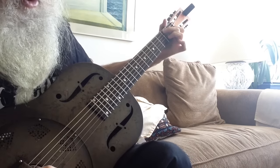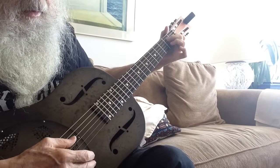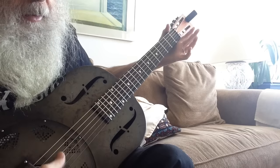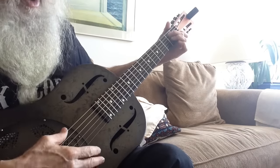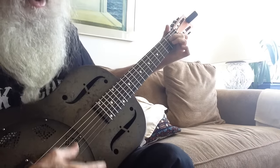Now I want you to move the middle finger down one string. And then open. So it's one, four, five, one.